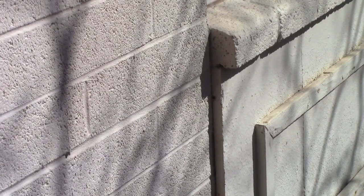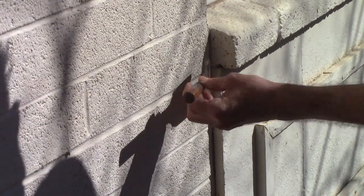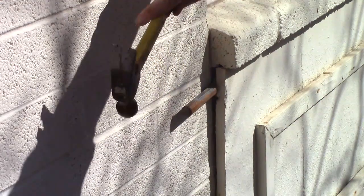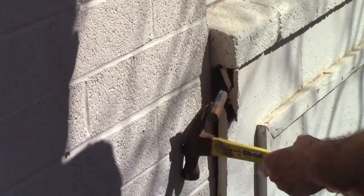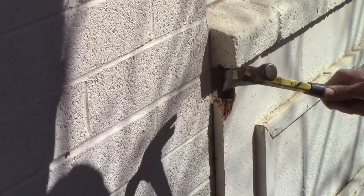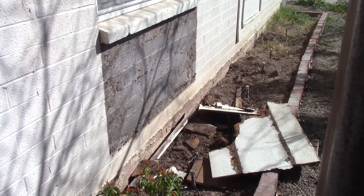I should be able to just knock that off with a chisel. So let's take a look here. One right here. It's gonna come right off — no big deal. I got that stuff out; it just took a few minutes.